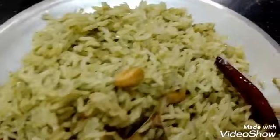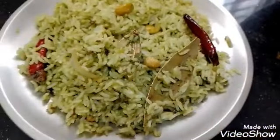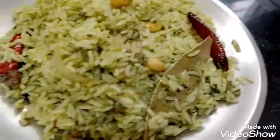Hi friends, welcome to our channel. My name is Lavanya. In this video, I am going to test the rice in 5 minutes.